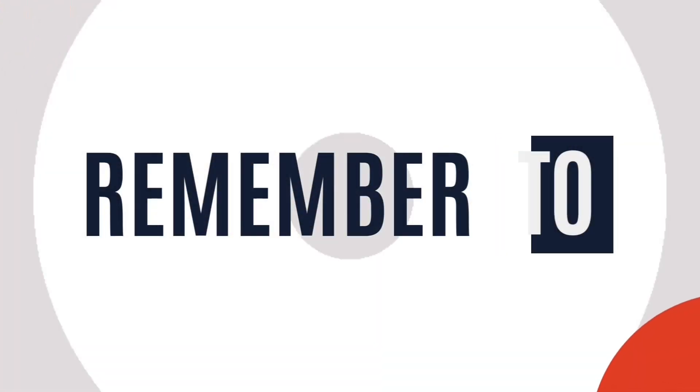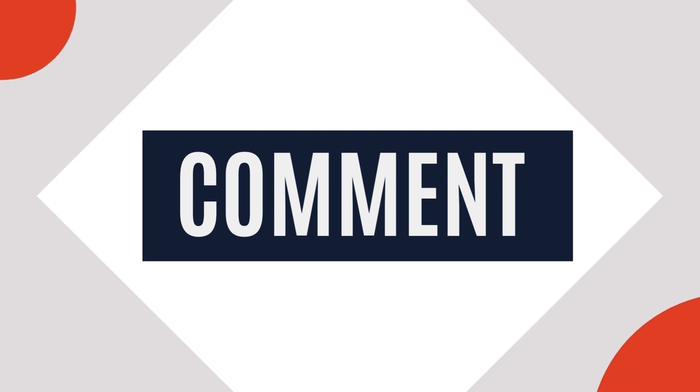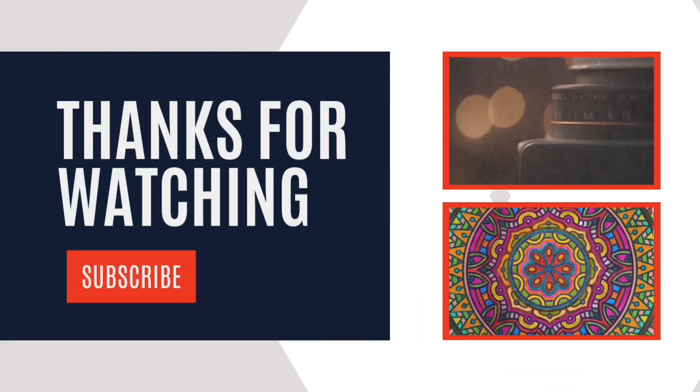I really liked it. If you want to see other videos, definitely like, comment, and subscribe. We will see new videos. See you next week.